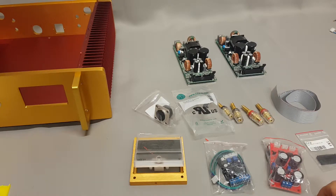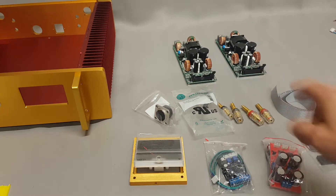This is the core materials for building our modular amps. Today, this is going to be with the Pascal amp modules. They're going to be run as single-ended per module.